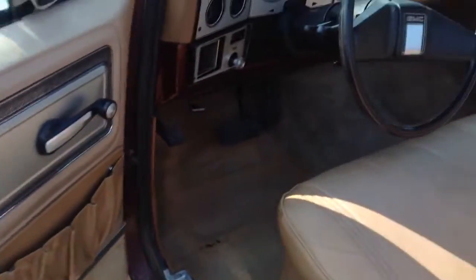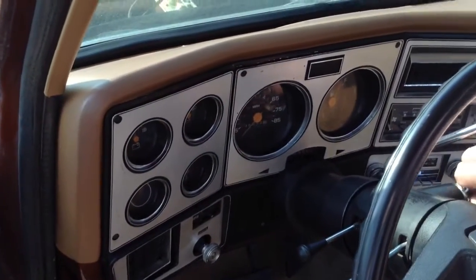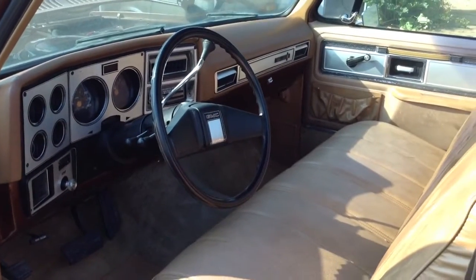Just a little bit about the old diesel in the Chevrolet and GMC truck. Thanks for checking it out — any comments, go ahead and post them.